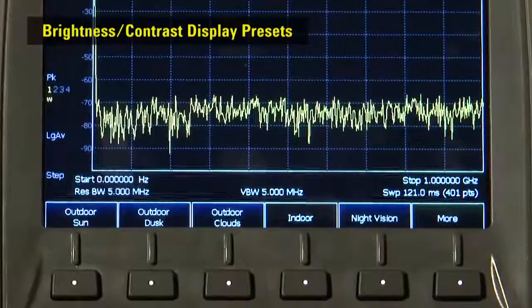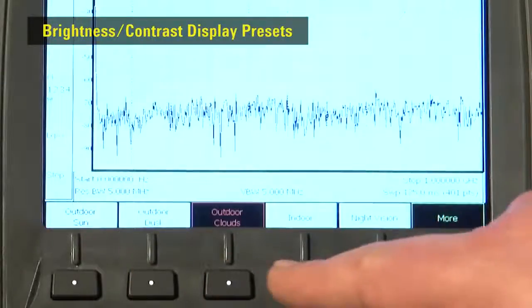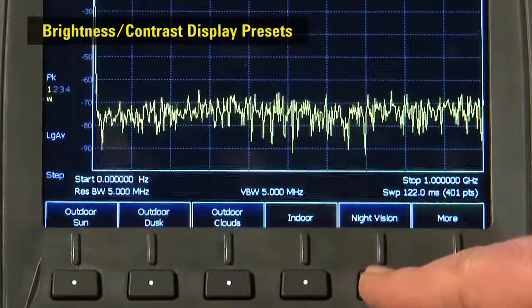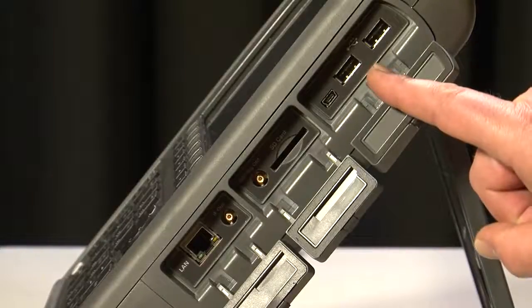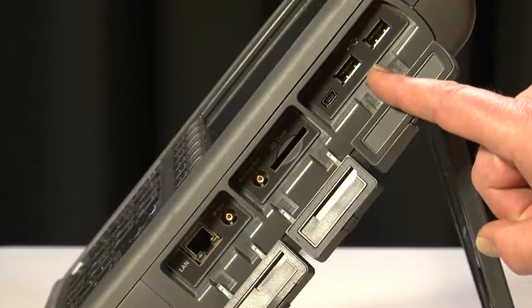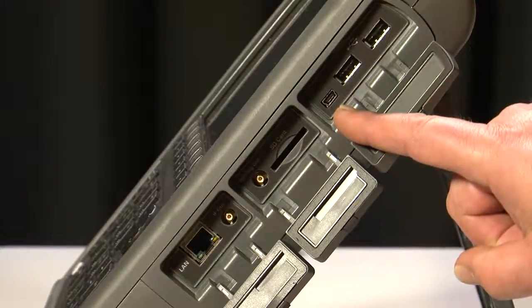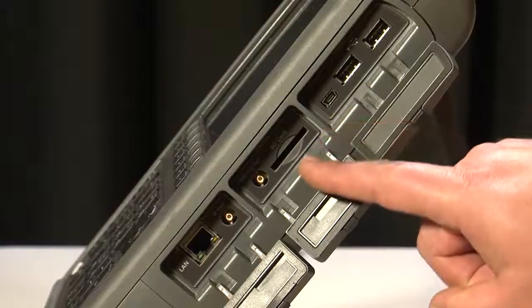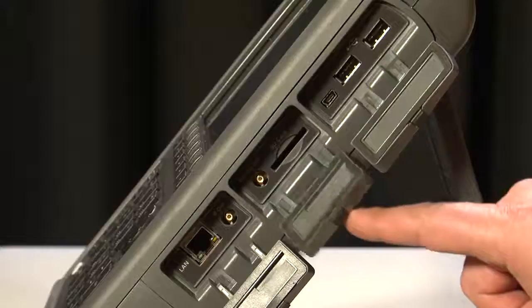Its bright, trans-reflective and backlit TFT display means it can be used in any lighting conditions — direct sunlight and in the dark. It even has predefined screen settings you can quickly select that suit the most common ambient lighting situations. It has two USB sockets for external data storage, a mini USB port for remote control from a PC, and a built-in SD card slot so you can still perform long-term storage even with the weatherproof flaps closed.